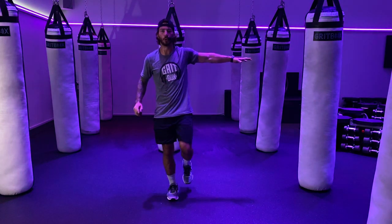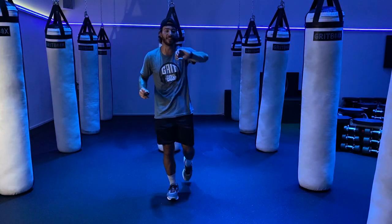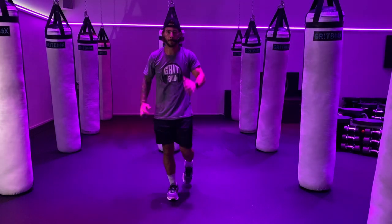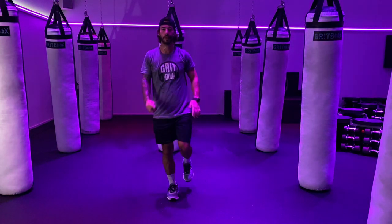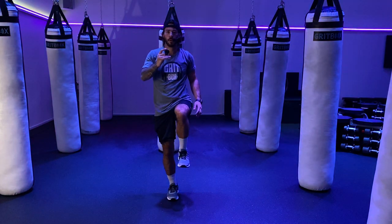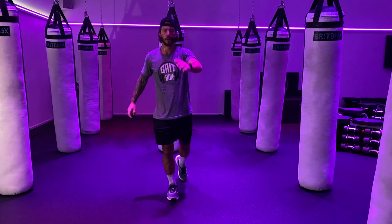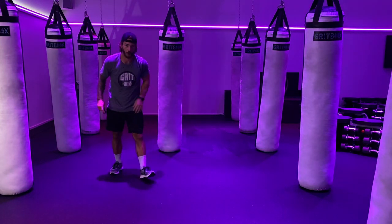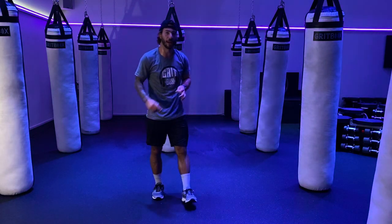3, 2, 1 — drop it, switch it up. Same thing now — left foot back, right knee drive. 1, 2, drive, 1, 2, drive. Nice, good focus. Control yourself, get each breath in. 15 seconds. Less than 10 — give me 5, 4, 3, 2, 1 — and relax. That's three rounds now guys, we're over halfway done.